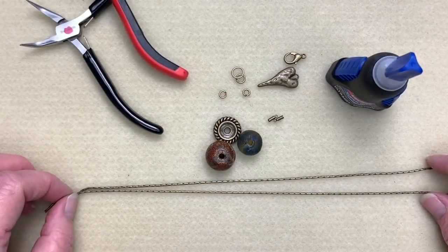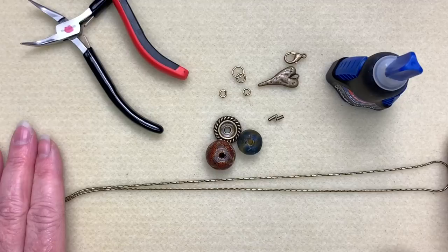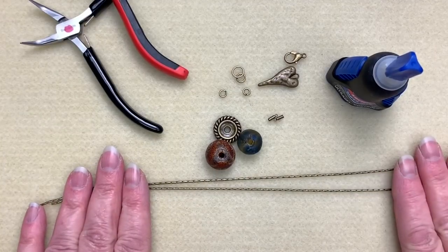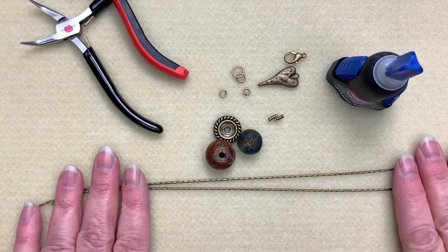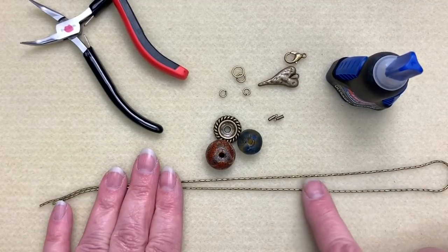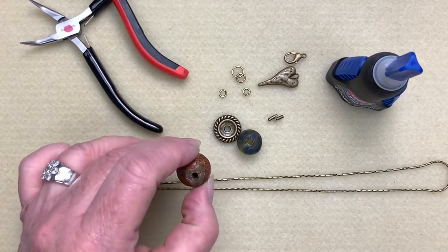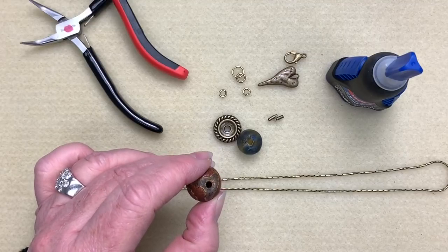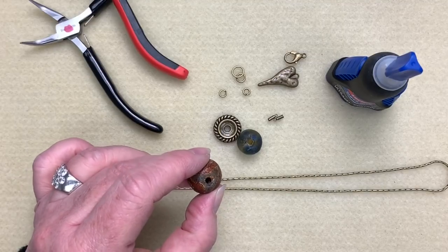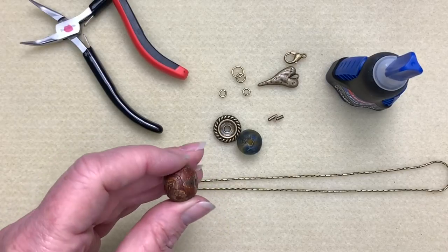I'm going to get started with our really cool large hole bead necklace. I'm just making a short one for the video, but I think this would look really nice as a super long necklace — probably about 34 inches of chain. This is the beading chain; we have two different sizes and this is the larger one. You're going to need beads that have large holes — these have a pretty substantial hole, probably about a 2.5 millimeter hole. I love this Tibetan agate.